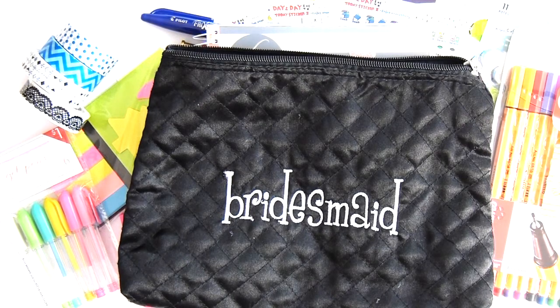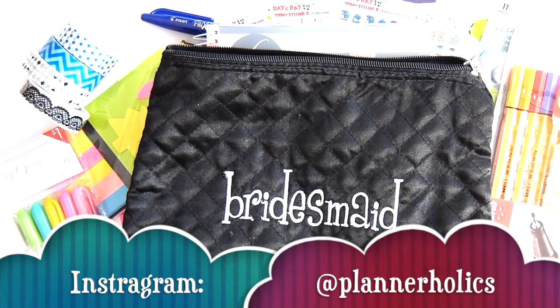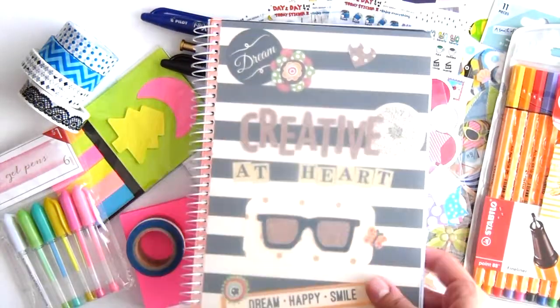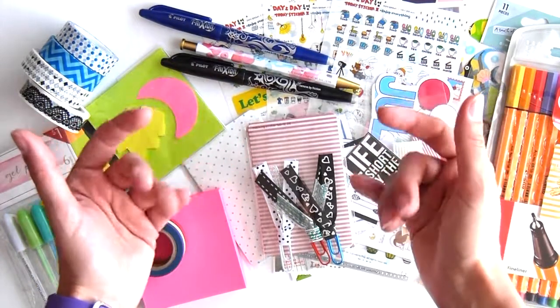So that's it, you guys — all of this inside this bag! I hope you have a wonderful beginning of the summer. I'll see you guys in about three weeks. Thanks so much for watching — you can also follow me on Instagram where I post at least three times a week, so you might even get to see my new planner. Thanks for watching and have a great day, bye!